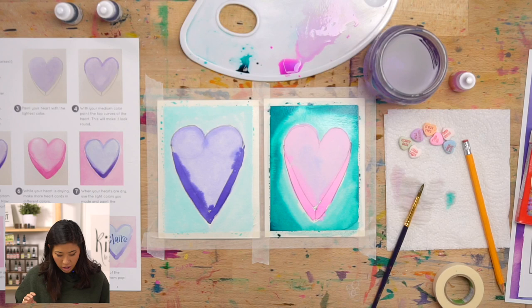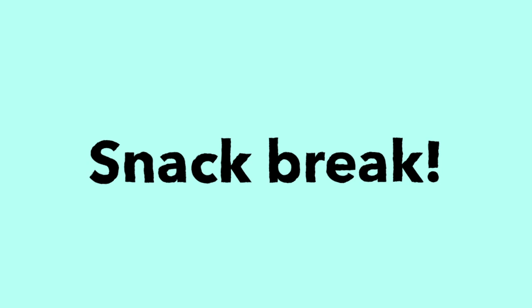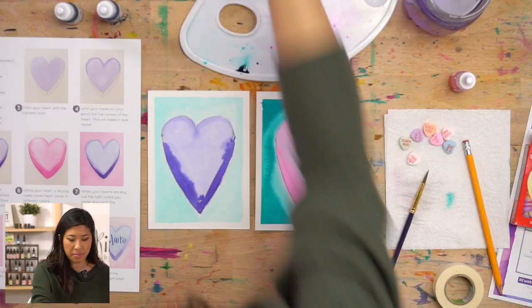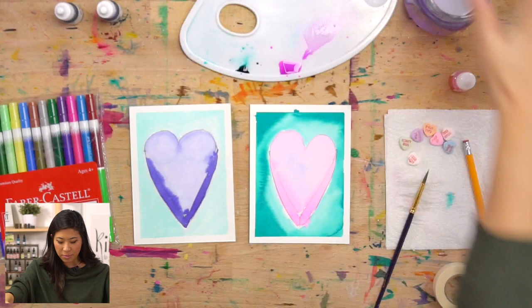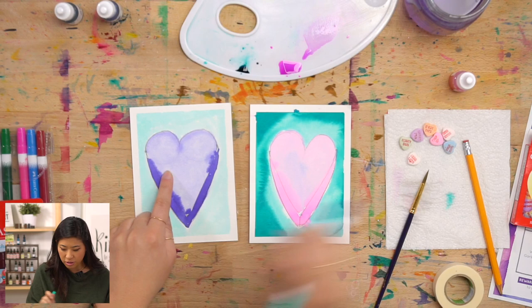Now we need to take a snack break because we need to let this all dry. Then, just like candy hearts have words or phrases on them, we're going to write people's names on it. Let it dry and go grab some crayons or markers so that we can write names on together.